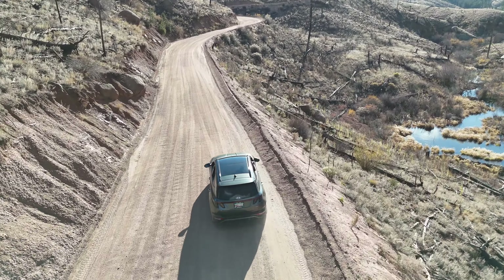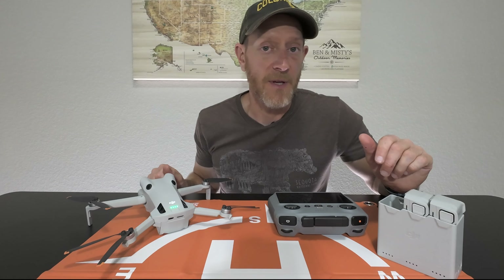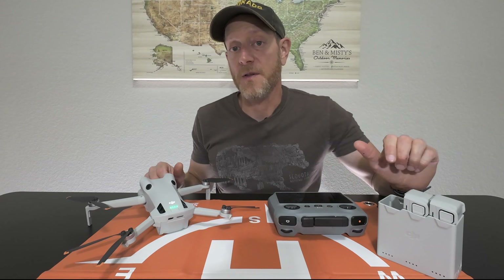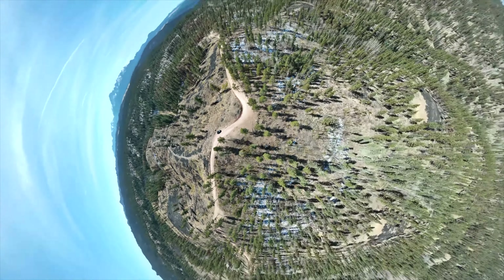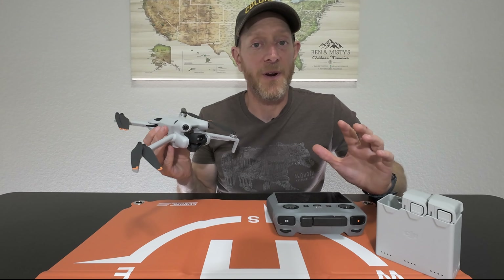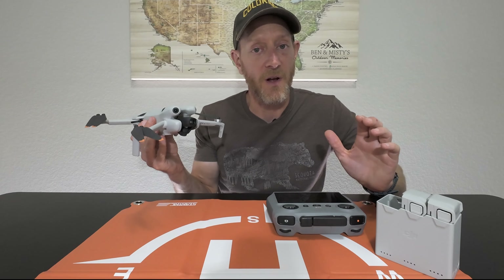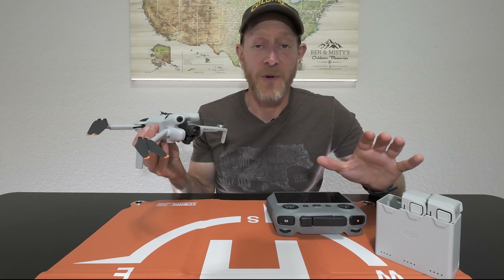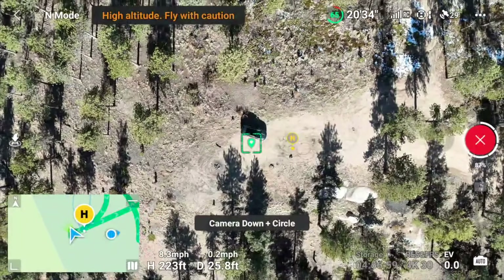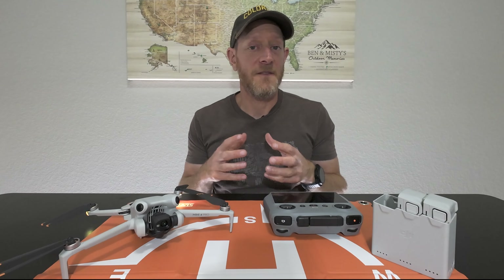Those are the lessons I've learned, but is the Mini 4 Pro still a great investment? Before I get to that, I'd like to ask that if you're thinking about buying a drone or drone accessory, please hit one of the links in my description or from my website benandbeta.com. You won't pay anything additional, and even if you wait till Black Friday, I'd appreciate it if you hit one of those links before you buy — it helps out my channel. If you like this video, hit that like button, subscribe, and maybe share it with a friend.